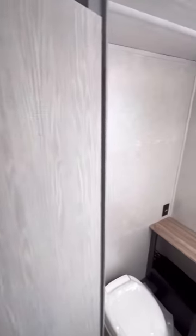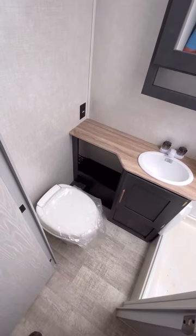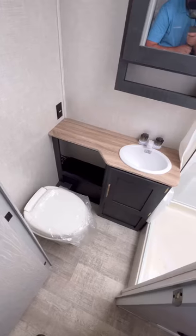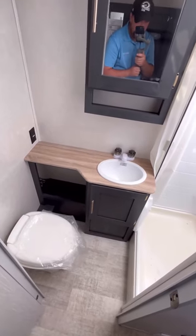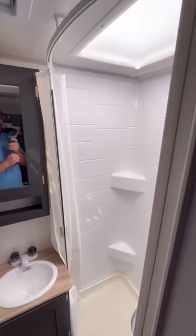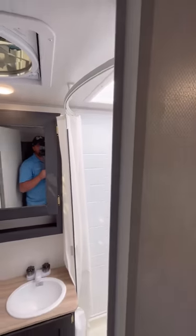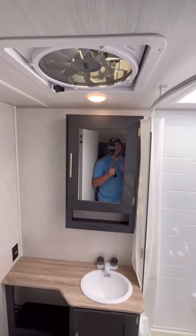Now lastly, taking a look at the bathroom. You have a nice area here. You've got your good-sized countertop with a medicine cabinet, GFI-protected outlet, and a very nice-sized shower for this size of trailer. You can be upwards of 6'2", 6'3", and still shower here comfortably with a larger MaxAir vent fan.